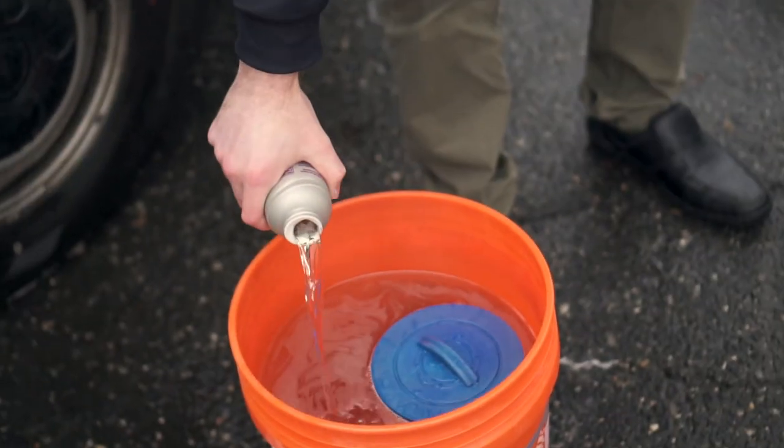Add the recommended amount of filter cleaner to the bucket and let soak for a minimum of three hours, or 24 hours for maximum results. Rinse the filter completely before putting it back into the spa.